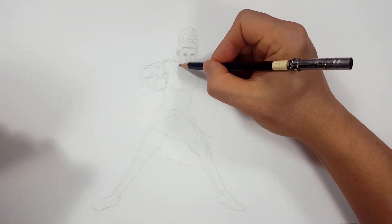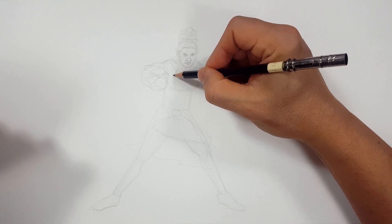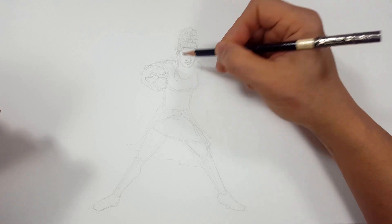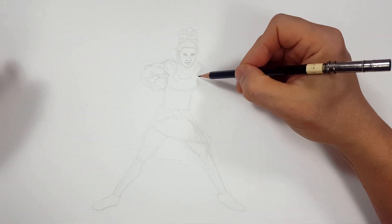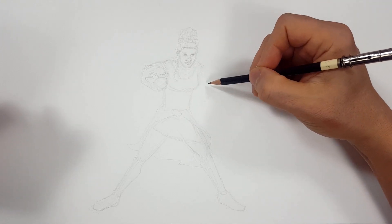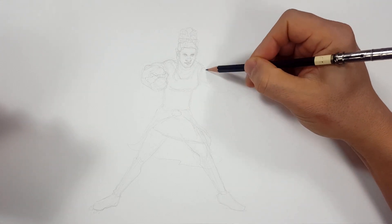She's got like her braid hanging down. We'll do a kind of dramatic flow. There we go. Looking good. How's yours coming out? Awesome. So let me draw her arm over here.